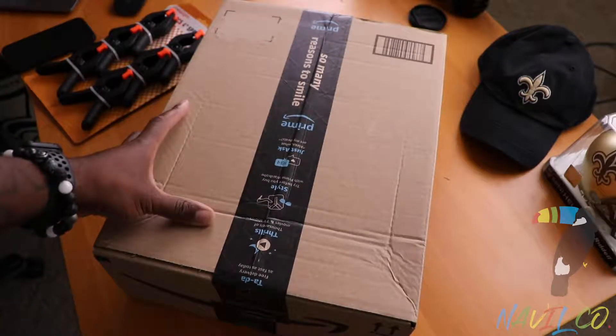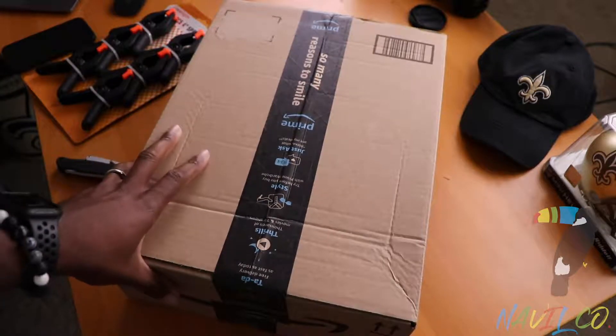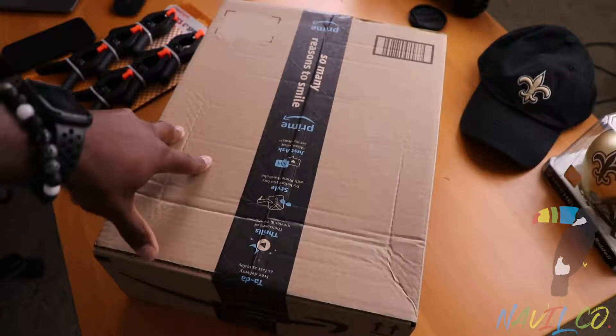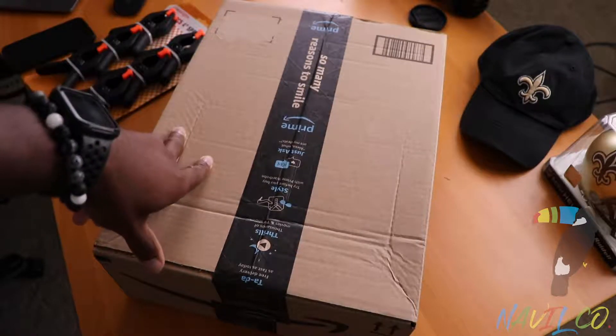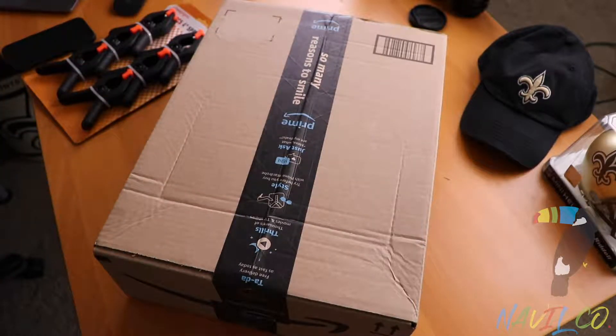Everybody loves Amazon packages, so they definitely want this. I bought this studio set — I'm thinking about doing some photography here at my house, like headshots and things for local businesses, so people can get their profile pictures on fleek as the young would say. So I'm going to unbox this stuff so everybody can see what comes with it.